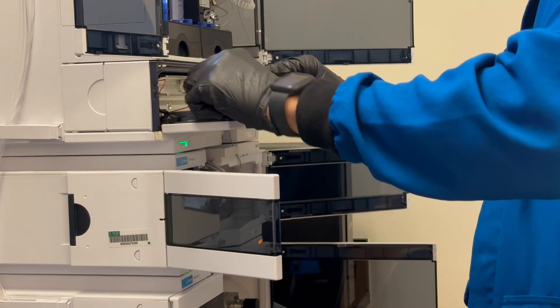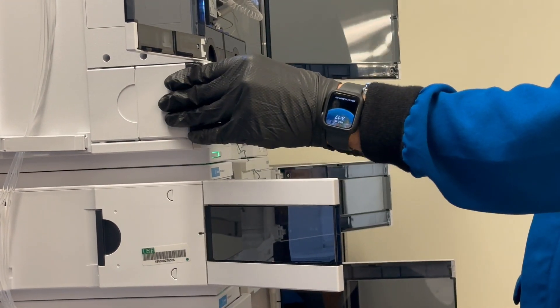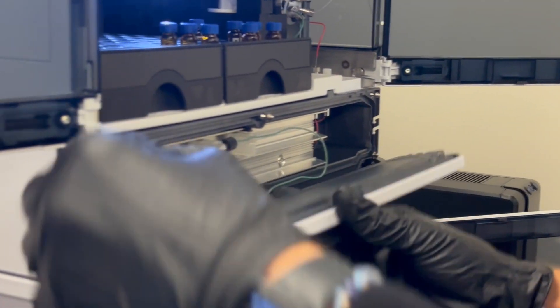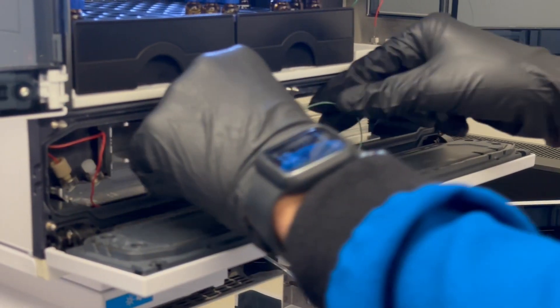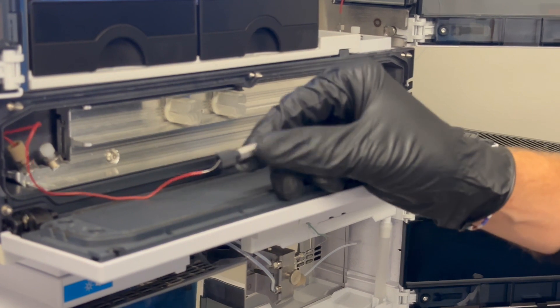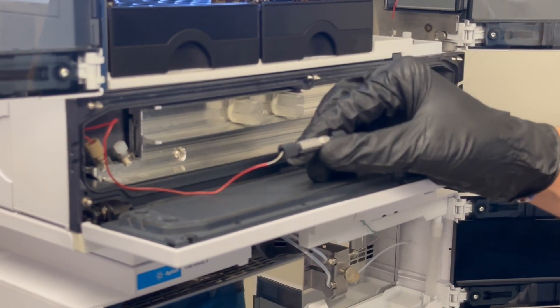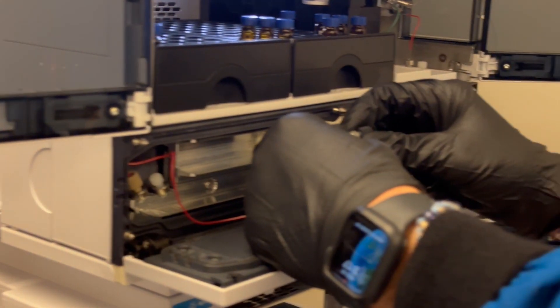Now we can have our column compartment open. If it is not already open, all you have to do is open here and that'll open just fine. So now we have this — this is a faux column insert. This is just a stand-in column; it doesn't actually work as a column and does no separation.